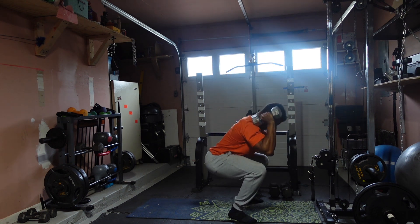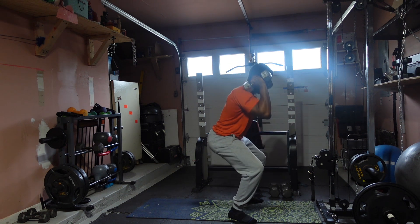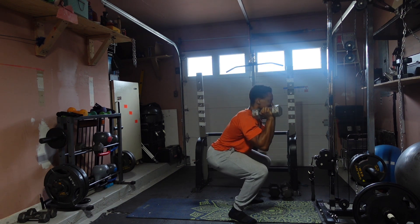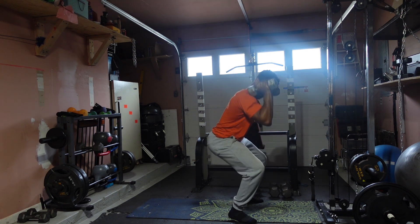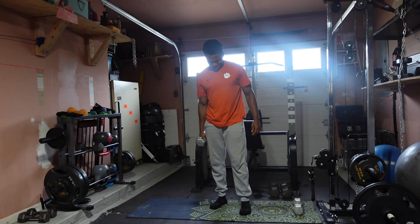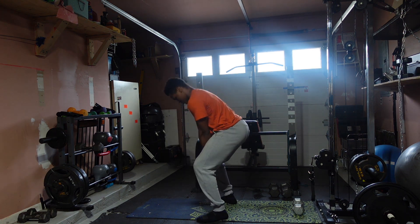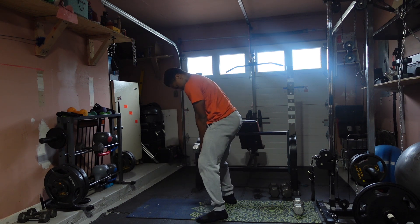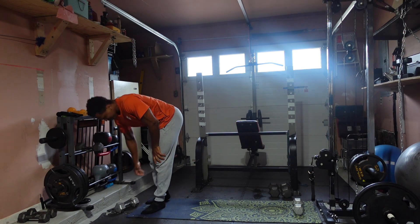One, two, three, four, five, six, seven, eight, nine, ten — come on, eleven, twelve, thirteen, fourteen, fifteen. One more — switch! One, two, three, four, five, six, seven, eight, nine, ten. Woo, let's go!